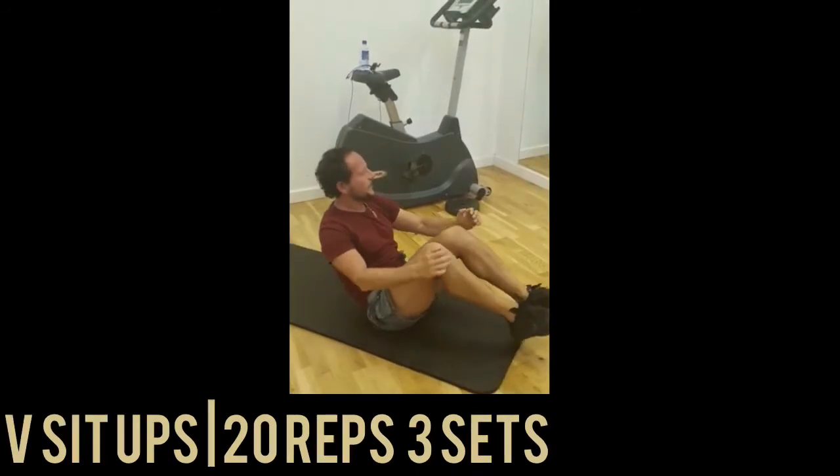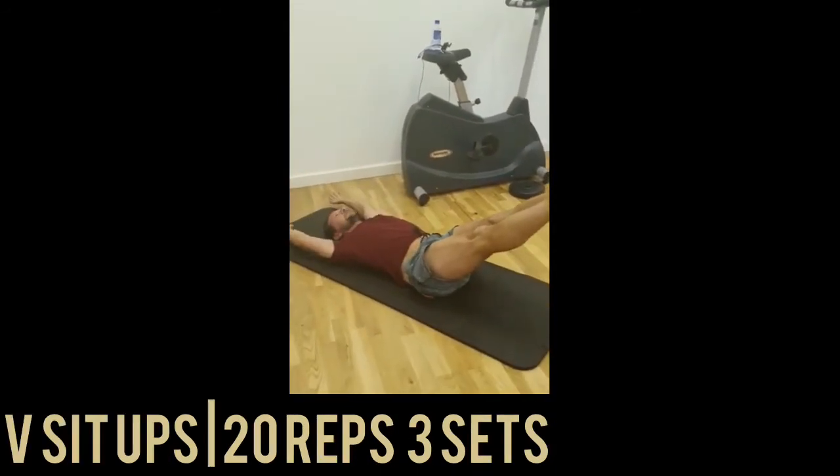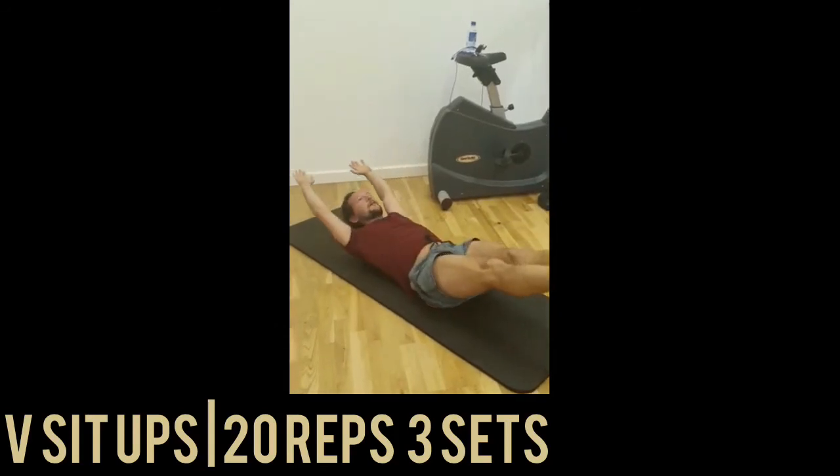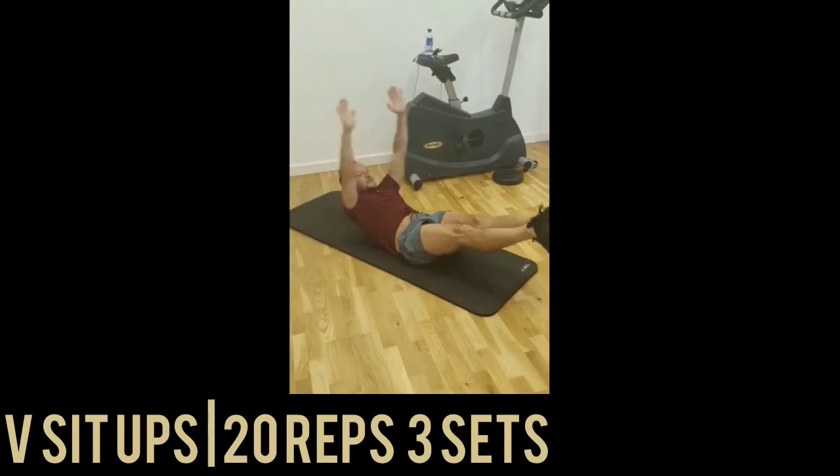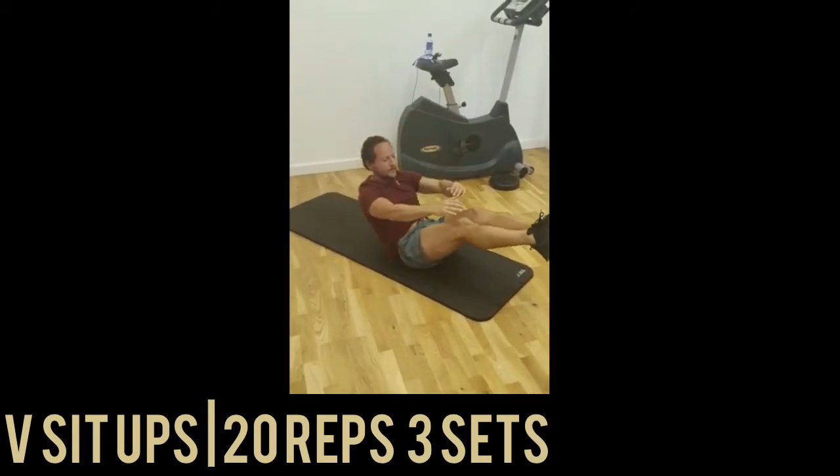From here, we're going to do sit-ups: drop the legs down, extend the arms, and come up. Do 20 of them.